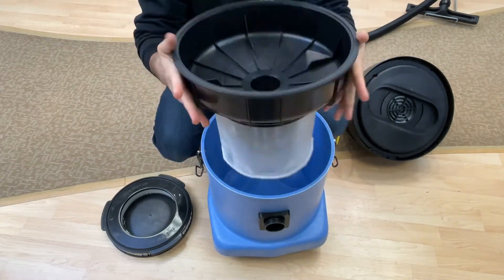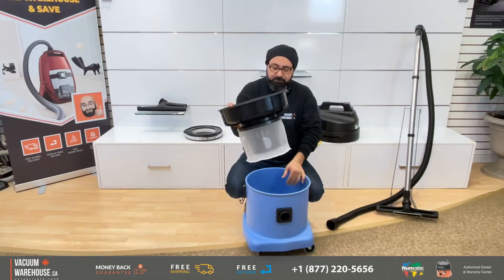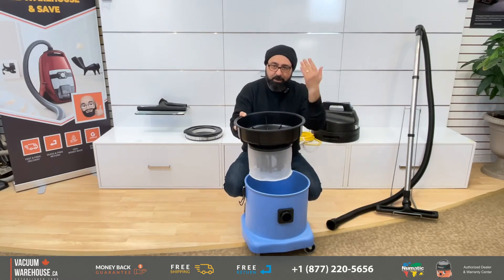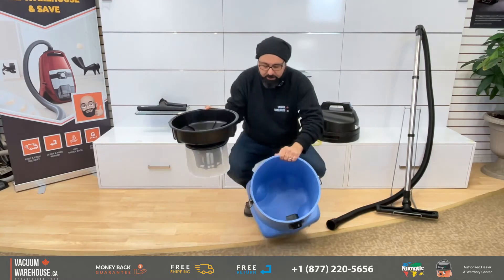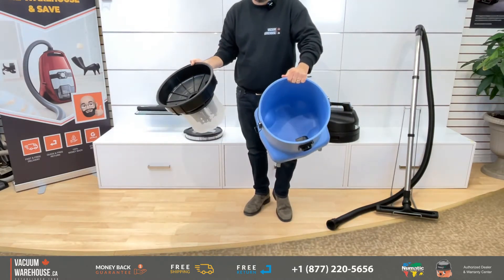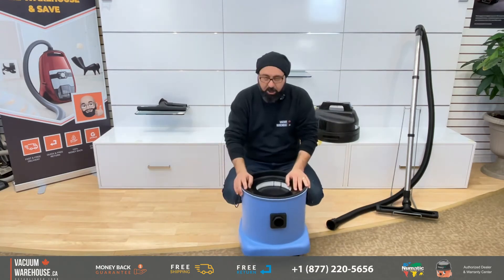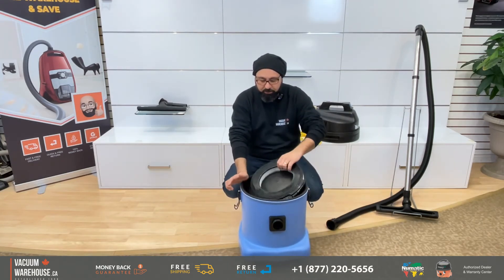There is your float. The float's job is to make sure the water doesn't reach a level where it would hit the motor and damage it. Everything else in there is just a bucket — there is really nothing else for you to be concerned with.